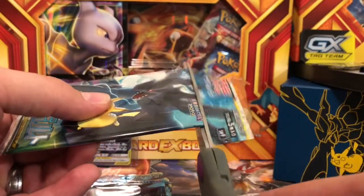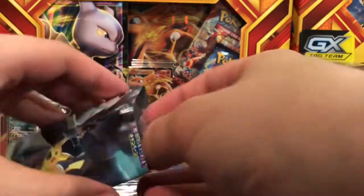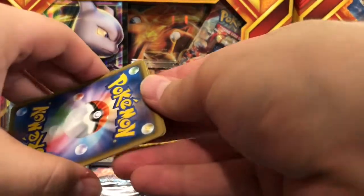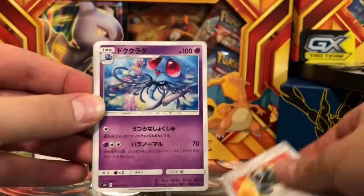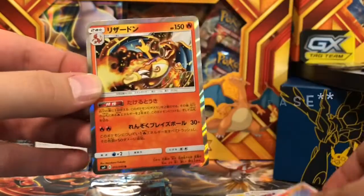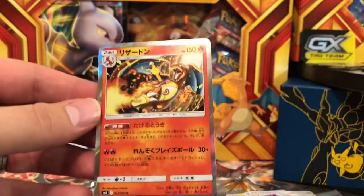We are still due to find some sort of ultra rare and hyper rare card here. I'm really, really pumped up about the new Team Up series and the Unbroken Bonds set. And we have a Charizard holographic card!